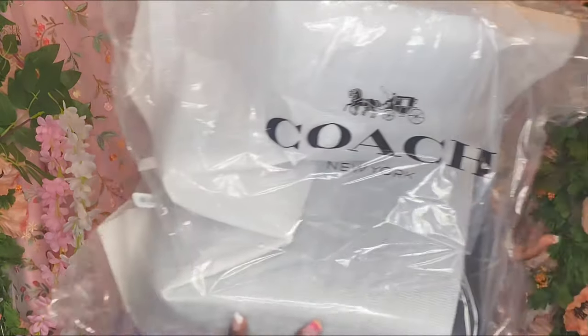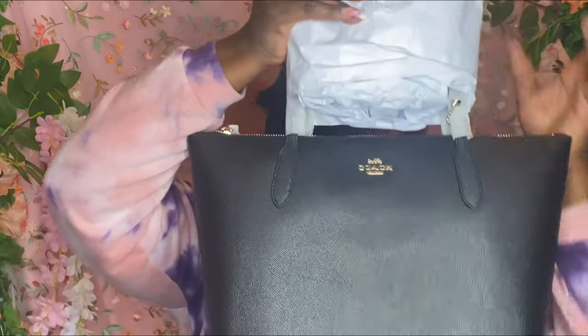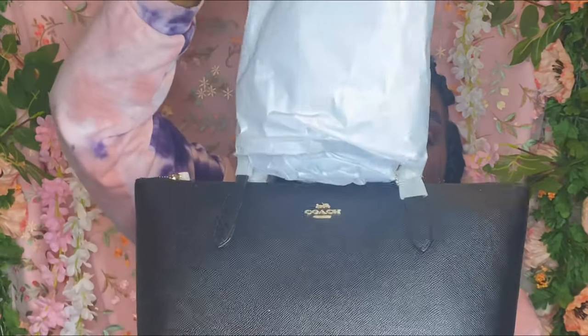This is how it came packaged — it's in plastic with styrofoam inside. Once I take it out of the plastic, this is how it comes. Of course it comes with all of the extra paper stuffing and the straps are wrapped, so I'm going to go ahead and cut all of that off.